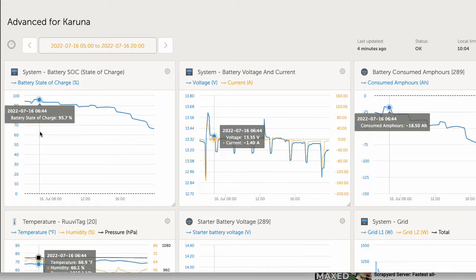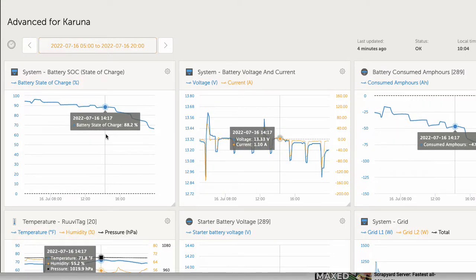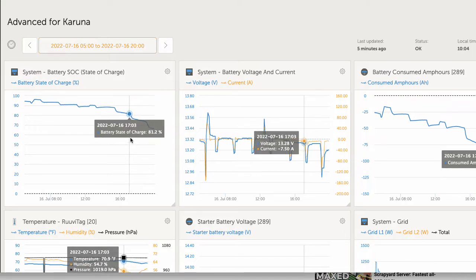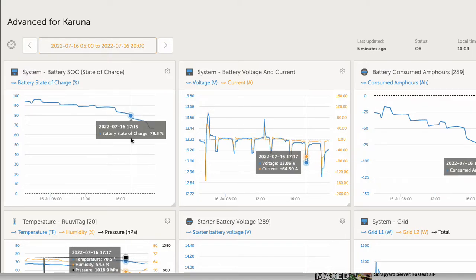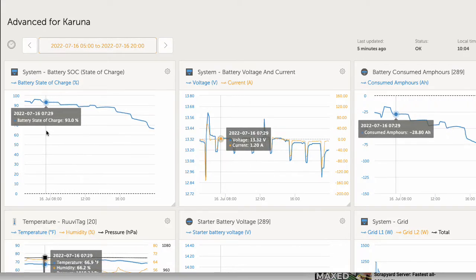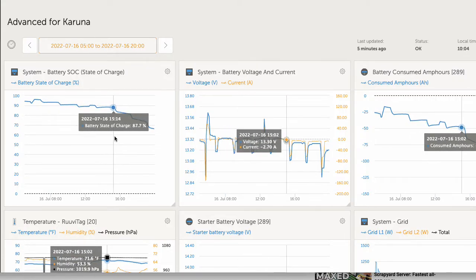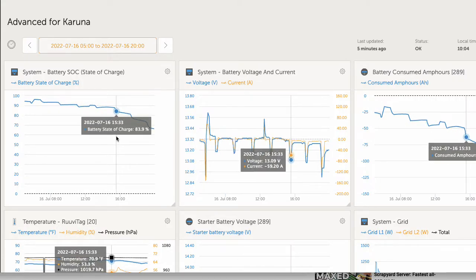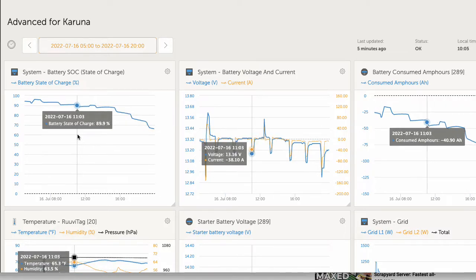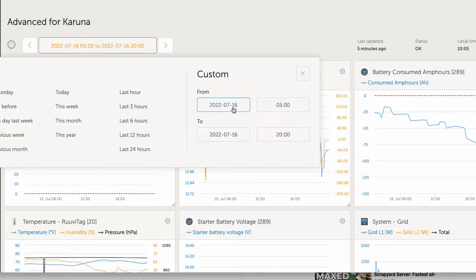But if we look at what happened the rest of that day — we motored all day. And even knowing we motored all day, we slowly lost capacity throughout the day. With float at 13.4, we really didn't charge the battery at all. It just slowly went up and down throughout the day. These big dips are probably the refrigerator cycling and occasionally the microwave.